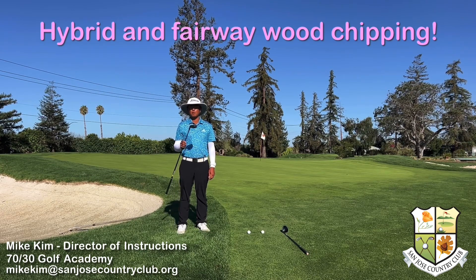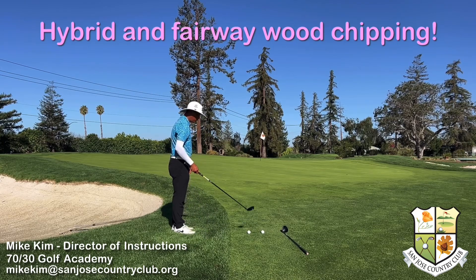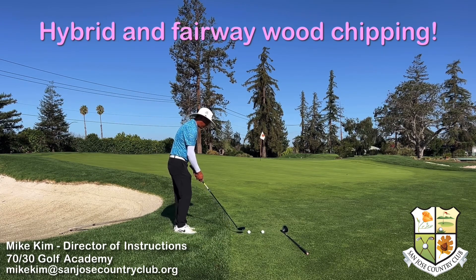This is my Titleist TSR2-4 hybrid. Hybrids are really good — it acts like a chipper, so it's really helpful for hitting low chips around the green. You do have to make some setup adjustments. I'm going to hold it a little bit shorter, stand pretty tall and nice and close to the club.